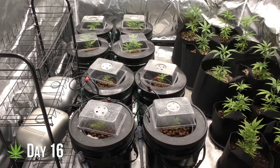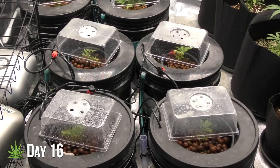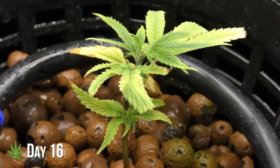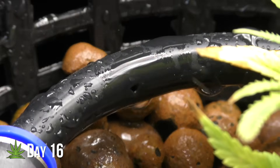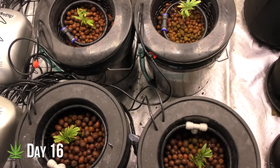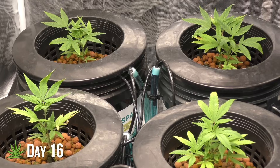Day sixteen. Two weeks in and the struggle is real for the bubbleponics — all of them are struggling except for one. Funny enough, the one that's doing well is the one whose drip ring gave me the most problems. It was clogged for a while, and that's when the plant was thriving. The plants with working rings aren't doing as well, which tells me something's off. Apparently, less is more in this case. Meanwhile, the regular DWC plants are finally taking off, so I went ahead and removed the humidity domes.